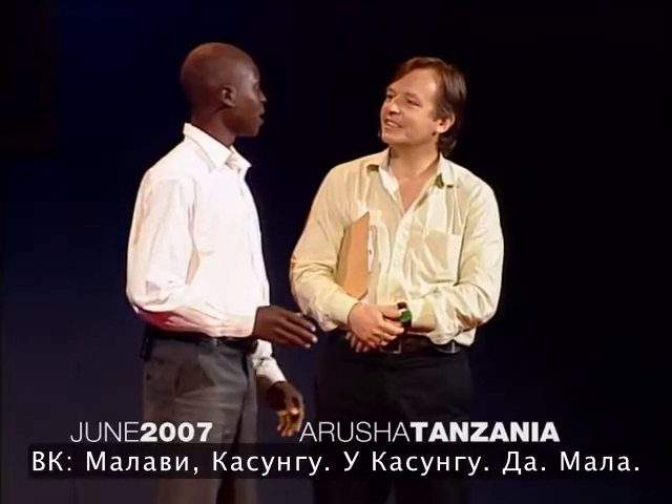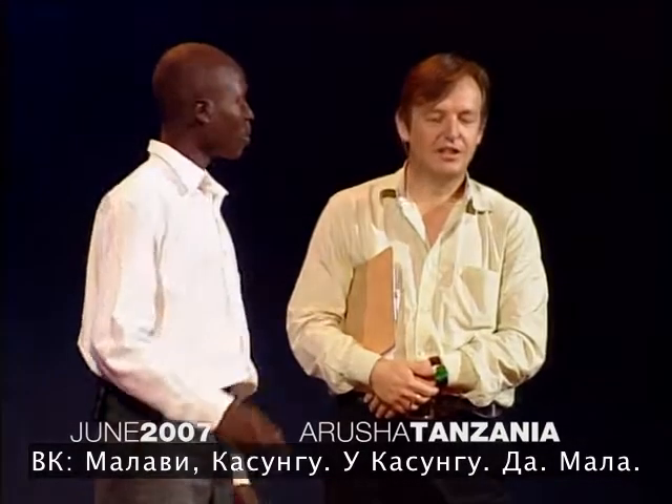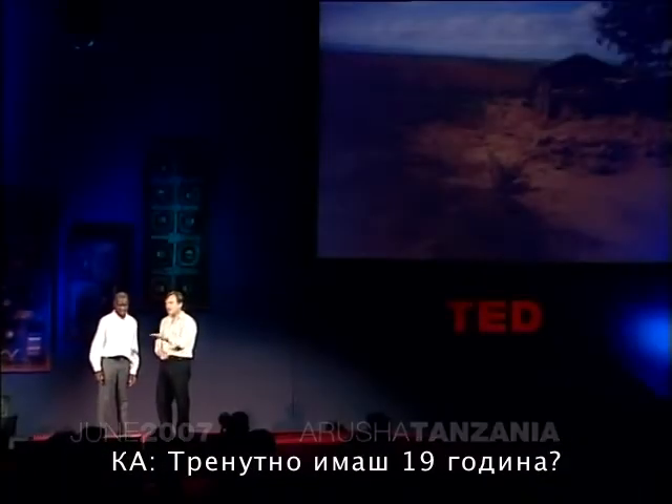Where? What country? In Malawi, in Kasungu. Yeah, Malawi. Okay. Now, you're 19 now? Yeah, I'm 19 years now.